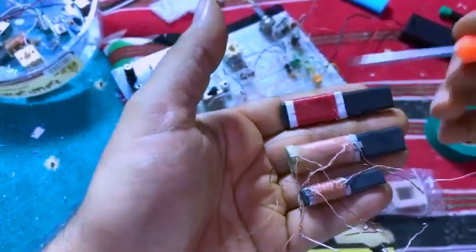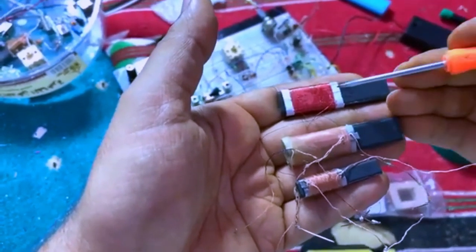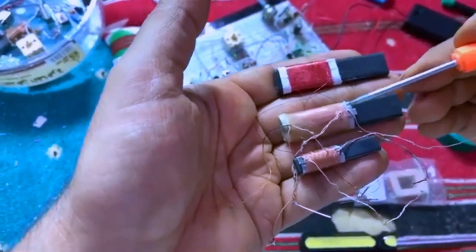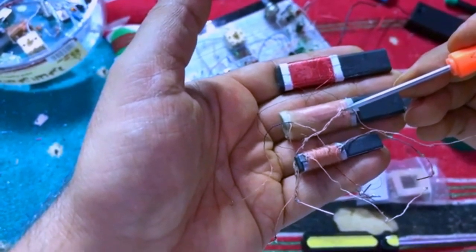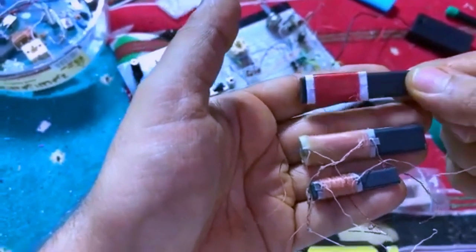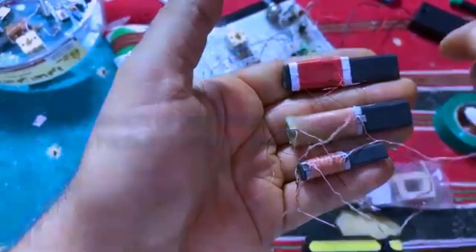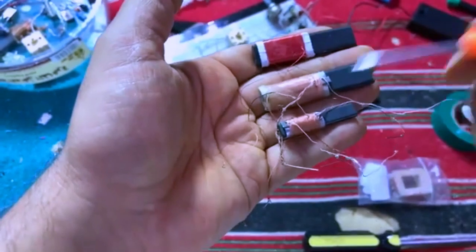Obviously, there are many more turns here than there, and they are over each other. This one also, I made it a long time ago. It's high inductance. What is making it higher in inductance than this one is that this one, actually, the wire is rubbed with some fabric, which actually minimizes the inductance. This one is not.